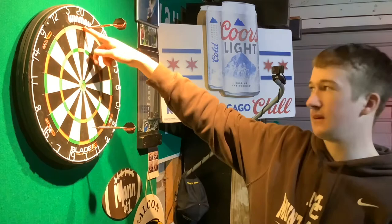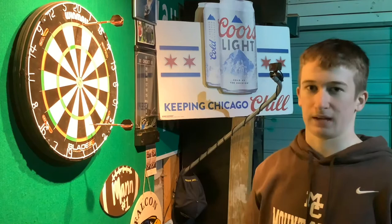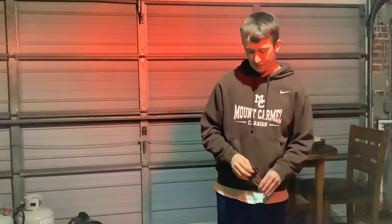By hitting one in the outer ring, I would have doubled out, my score would be zero, and I would have won the game. A few tips to improve your game: first is to have a good stance.